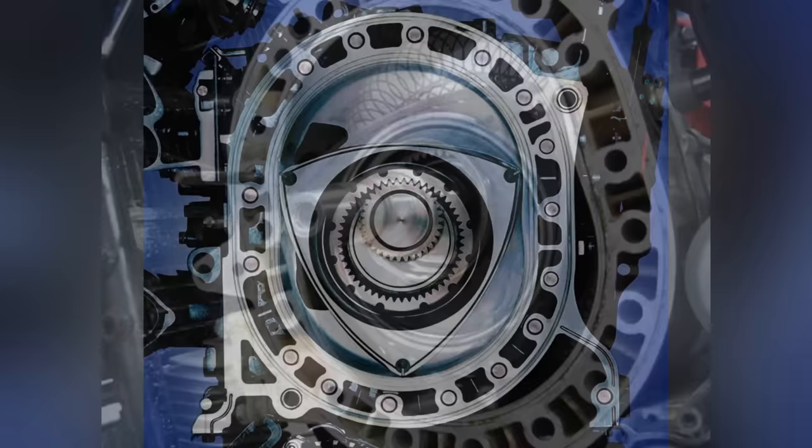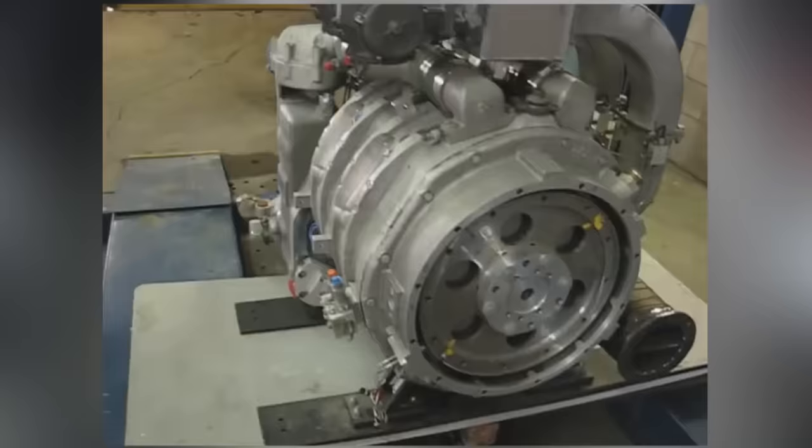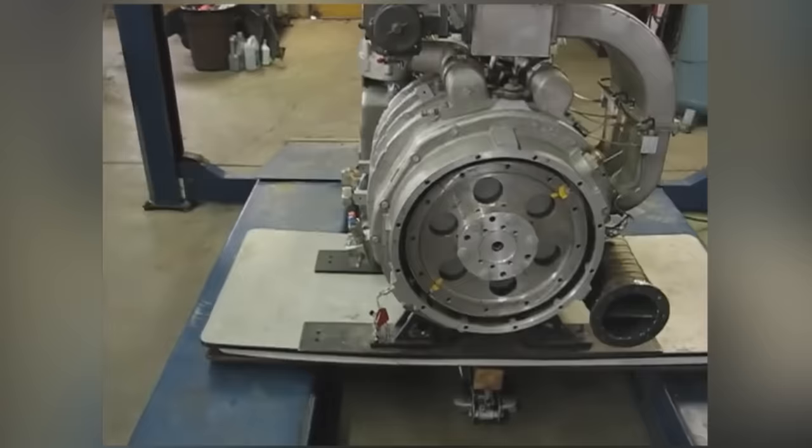Many companies were drawn towards the simplicity of the Wankel. General Motors, Ford, Yamaha, and Suzuki all poured millions into researching it. Even John Deere invested over $300 million into their massive military prototype. The research peaked around the 70s, and all these projects abruptly ended.